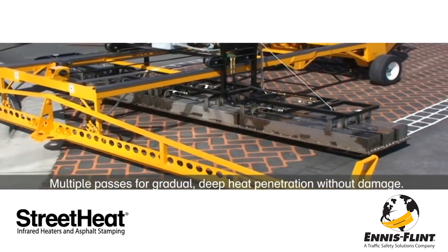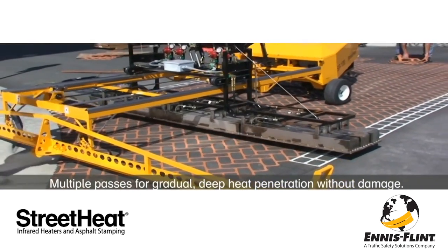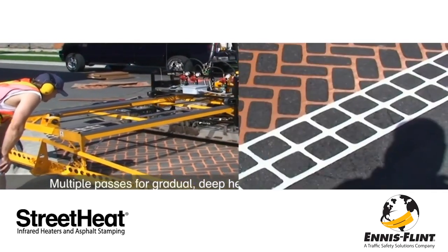StreetHeat equipment utilizes reciprocation technology, so users can continuously monitor the surface while gradually heating the asphalt.